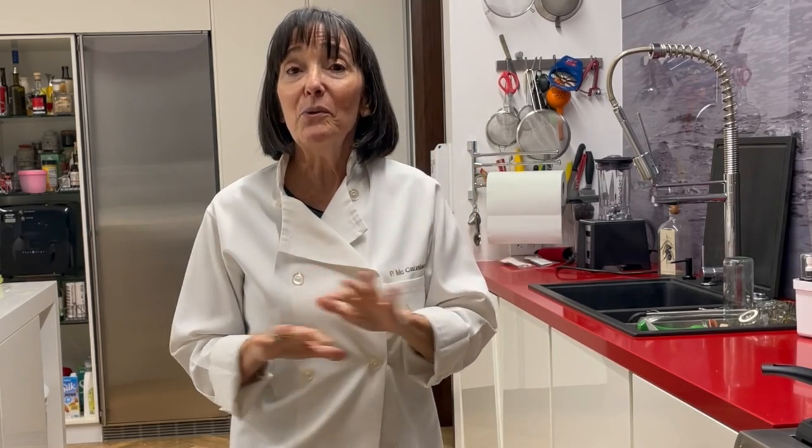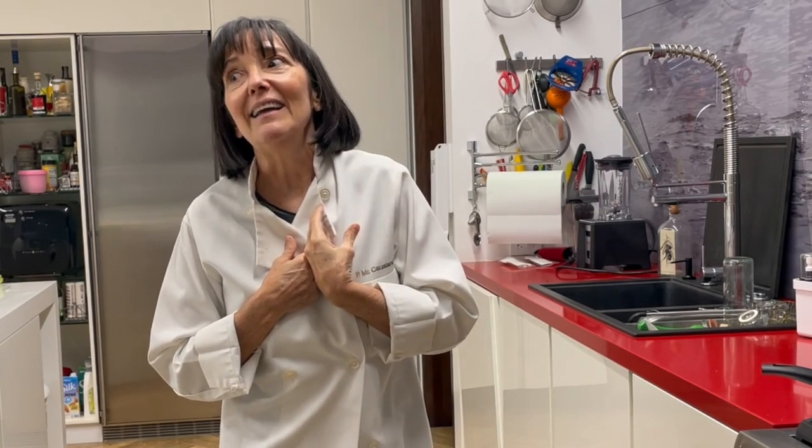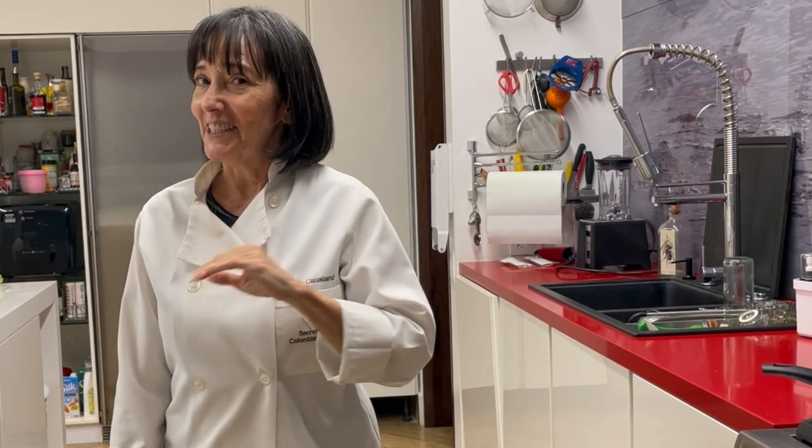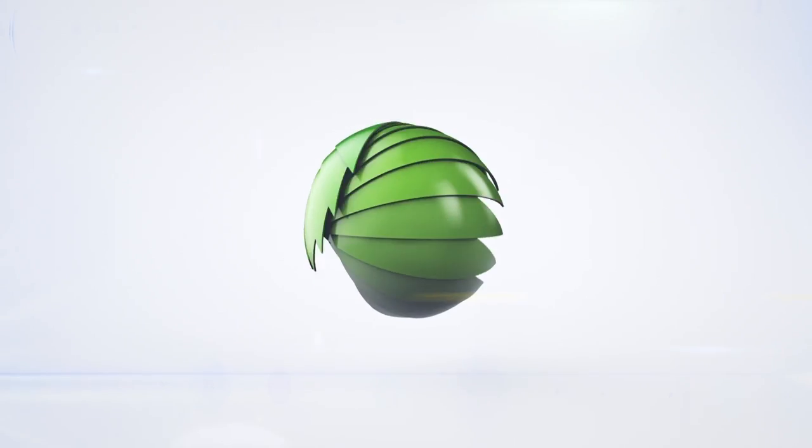Today with Chef Pachi, zucchini is on the table. We're going to cook it three ways: on the grill, on the teppanyaki, and in the oven. So whatever you have at home or outdoors will work great. It is the best way to eat zucchini, the one that I like most of all. I make zucchini lasagna with these zucchini, but today we're going to make two sandwiches. Eat delicious and lose weight with Chef Pachi.